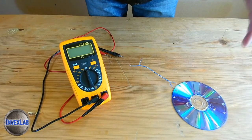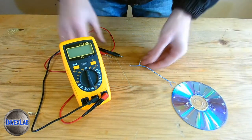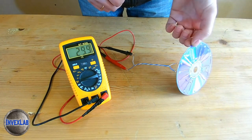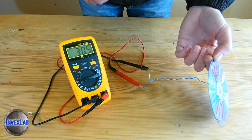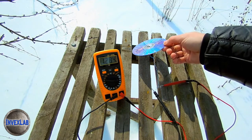Now I will once again measure what voltage this solar battery generates in its original form — that is, with turns of wire between the zener diodes, which are fixed on the disc. The result is approximately 23 millivolts, which can be raised to 30, 31, 32 millivolts. Today the weather is not as clear and sunny as it was on the day when I shot the previous video about the solar panel.